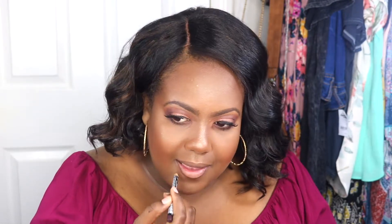I'm using the NYX lip liner in the shade Dark Brown. Then I'm going in with NYX Soft Matte Lip Cream in the shade London. To top it off I'm using NYX Butter Gloss.